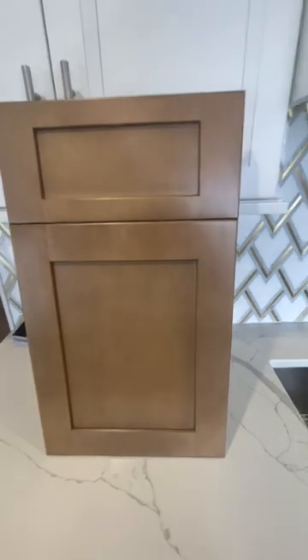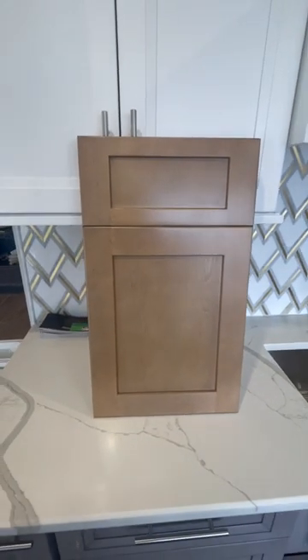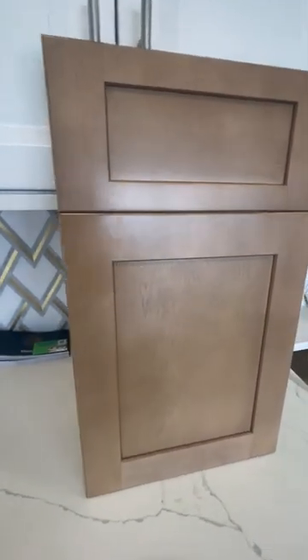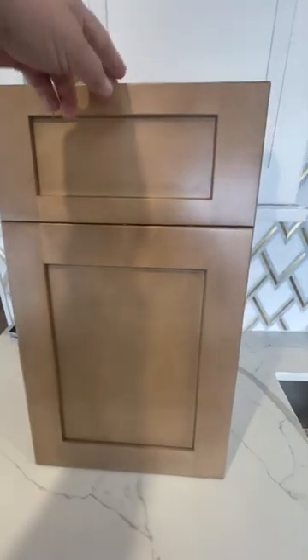Hello everybody, today I'd like to introduce you to Fabwood Timberline. This is the wood color looking, it's a stained cabinet — a nature wood look. It's a Galaxy model, and let me turn to the back.